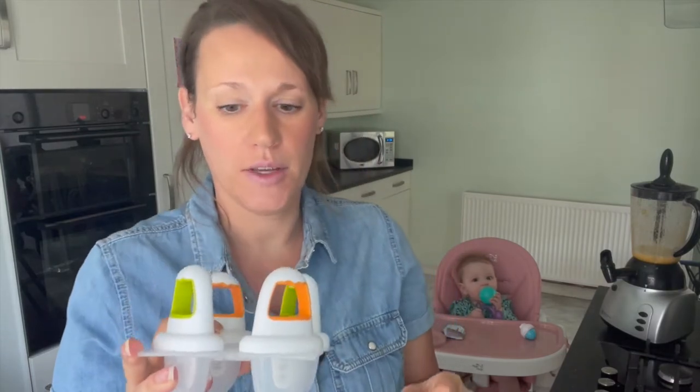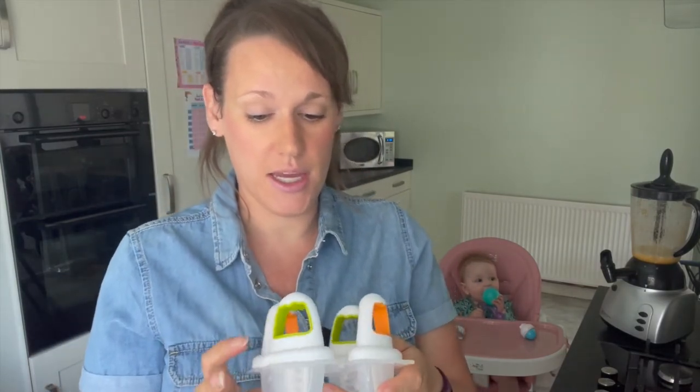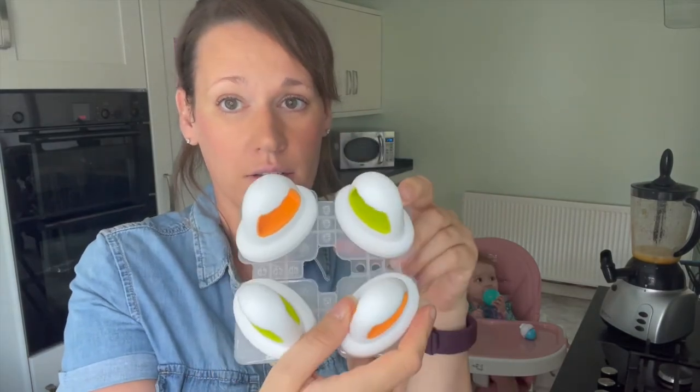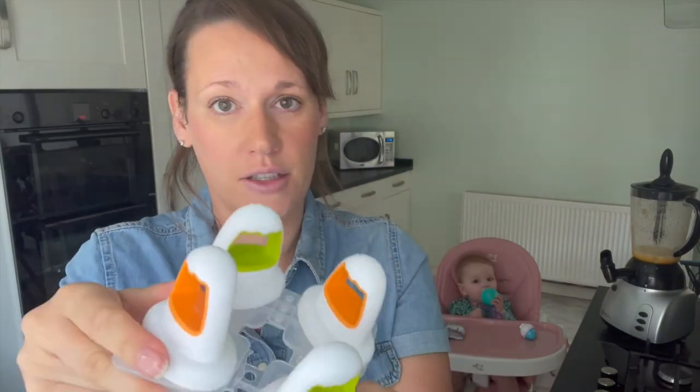One thing I've learned this week — and it might be really obvious to some but it wasn't obvious to me — is don't try and take these apart straight from the freezer because they will break, as you can see. I've already broken those.